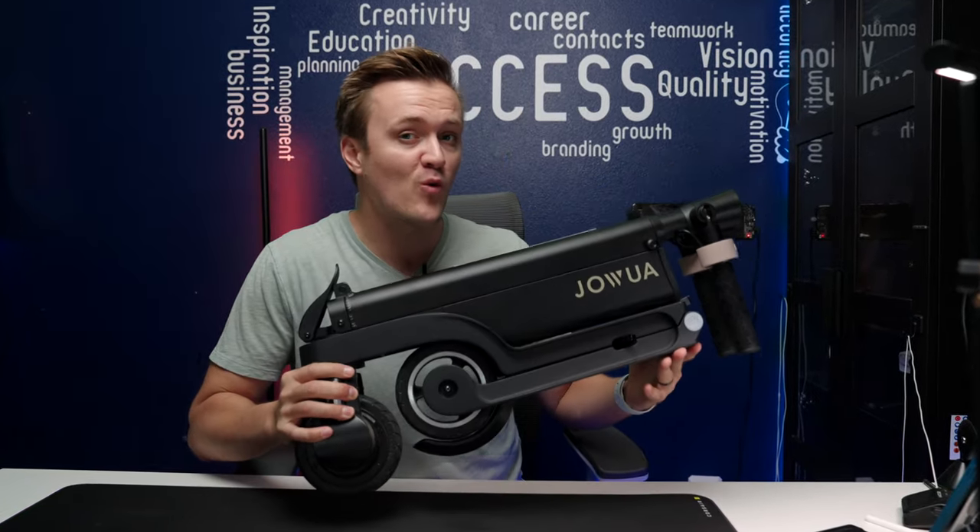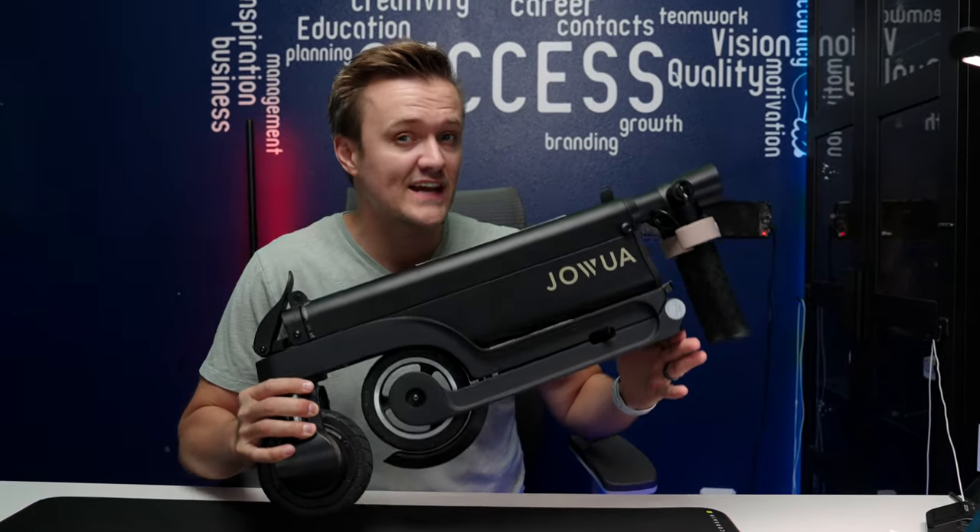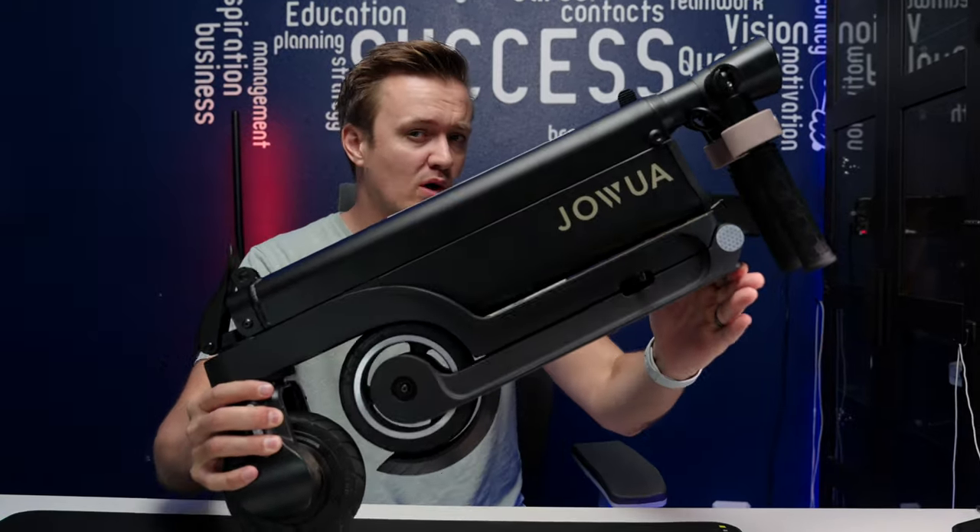Today we are looking at this new four-way brand new folding electric scooter by Jawa. Take a look.